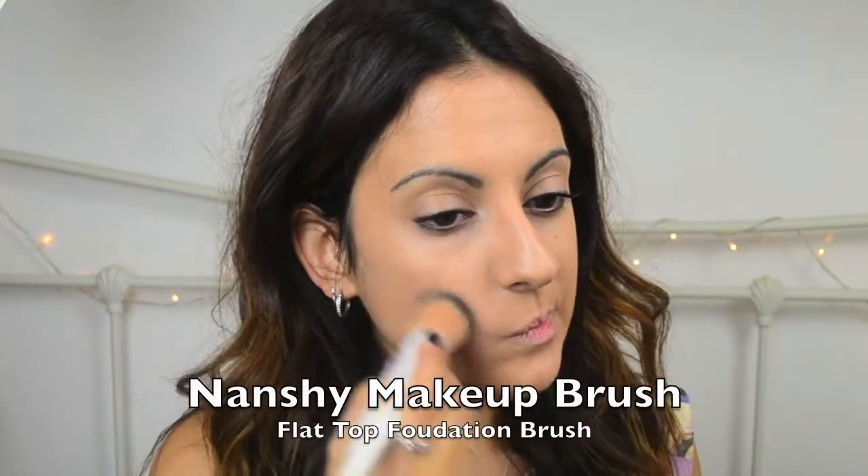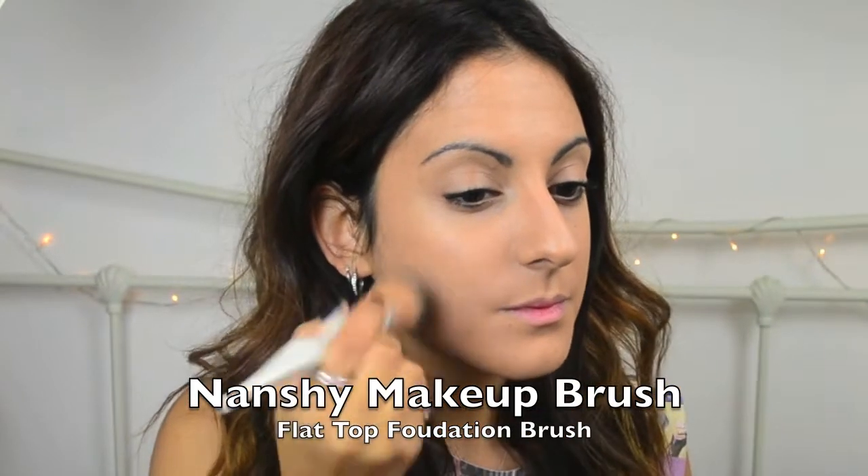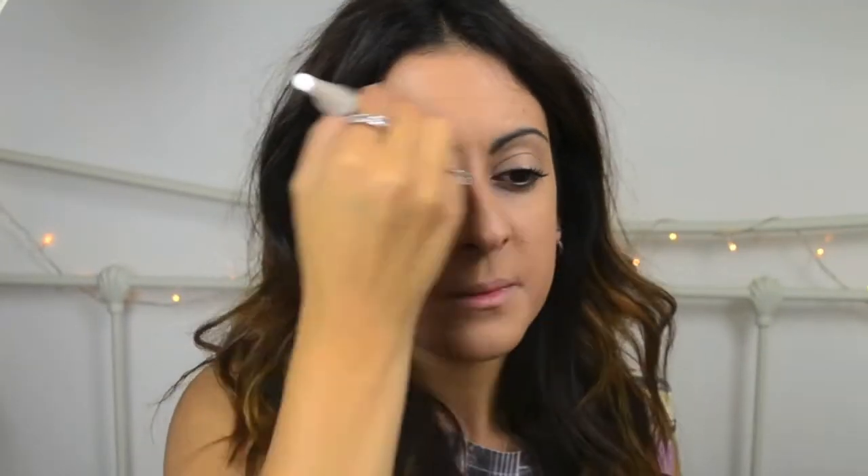To apply it, I'm going to be using the Nanshee Makeup Brush. As you can see, it's a flat top brush. I prefer them because it seems to blend my foundation a lot better — it just gives a quite dewy glow, which I quite like. Keep blending your foundation into your jawline, neck, and everywhere, just to make sure that your skin looks really, really good.